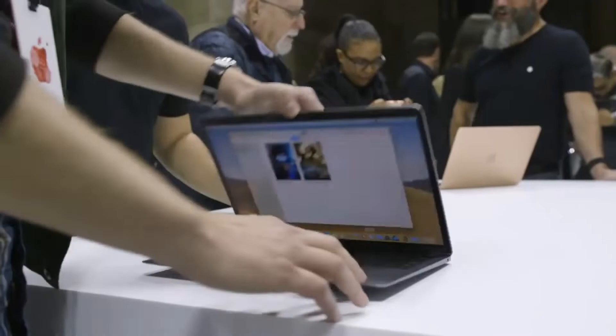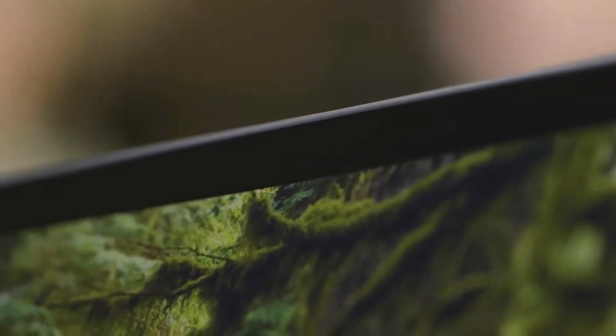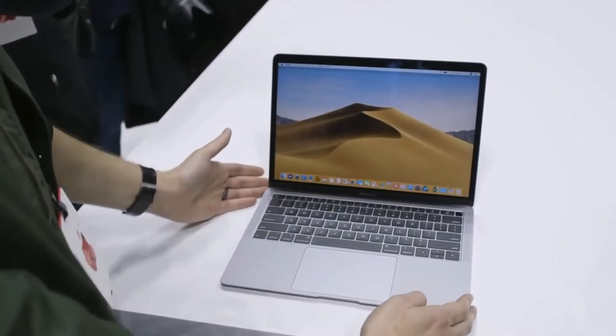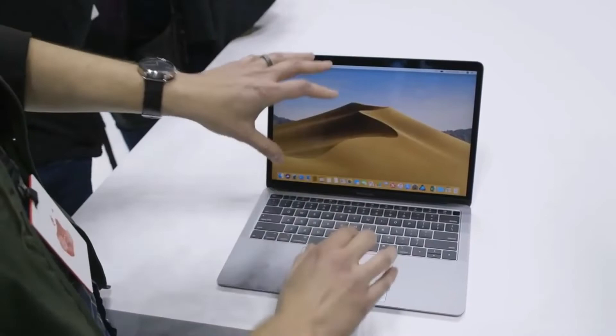The star of the show is the new fully Retina display. It's still 13.3 inches but they shrunk the bezels down — they also made them black and glass and glossy — which means the overall footprint is smaller than the last-generation MacBook Air. It's full sRGB and has a very high resolution.